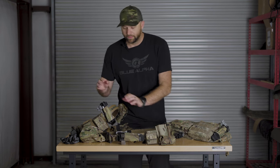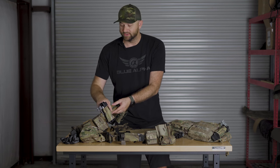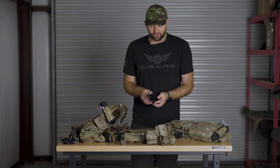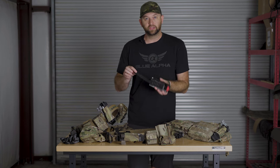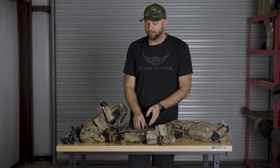Here we have one mounted vertically on this double belt rig. It is mounted through the MOLLE loops on the outside of the belt. There is a strap on the back of the tourniquet holder that allows you to weave through anything that's MOLLE compatible and mount it.